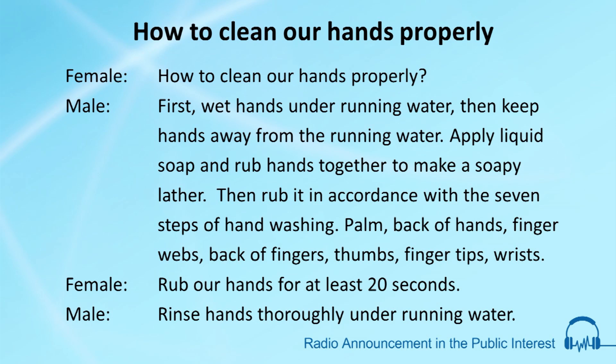How to clean our hands properly. First, wet hands under running water, then keep hands away from the running water. Apply liquid soap and rub hands together to make a soapy lather. Then rub in accordance with the seven steps of hand washing.